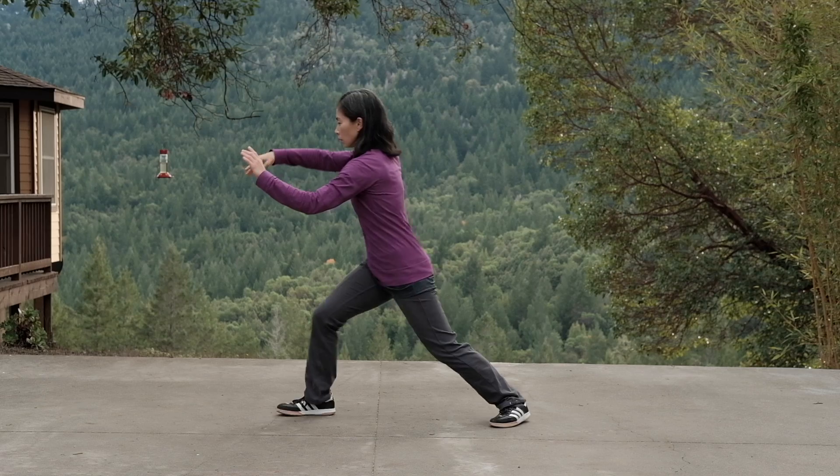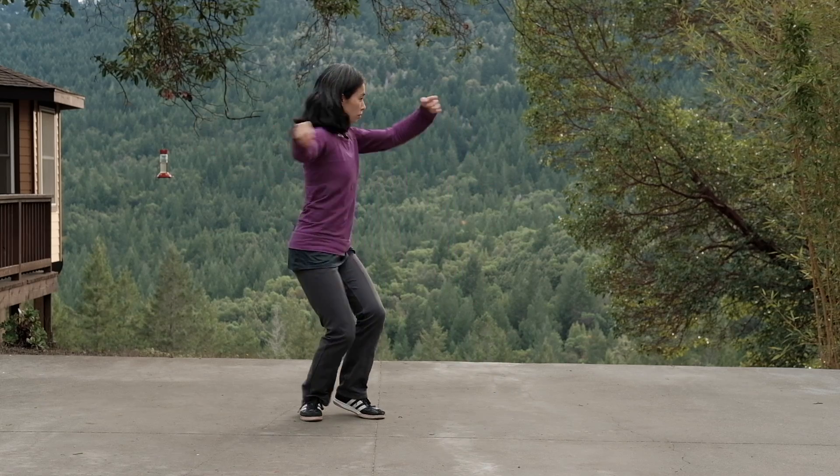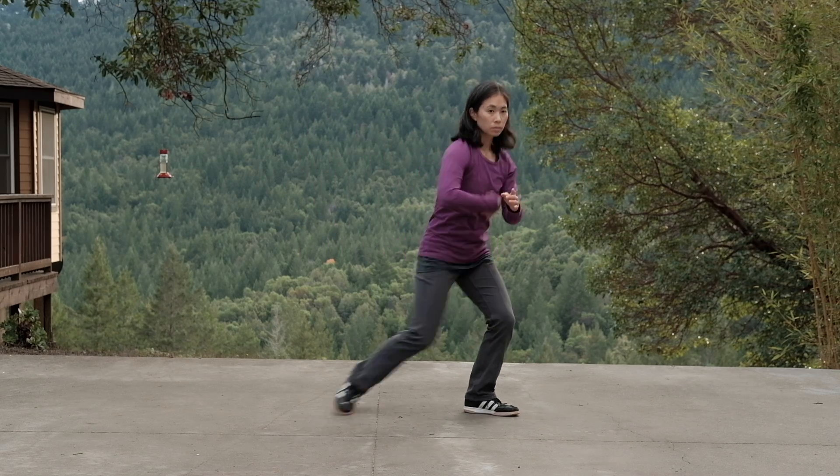My name is Michelle Lin. I train Yang style Taijiquan. Here are a few drills and tips to help students transition from slow to medium speed. The drills refer to my own study of Yang style Taijiquan, but the principles and elements can apply to other styles as well.